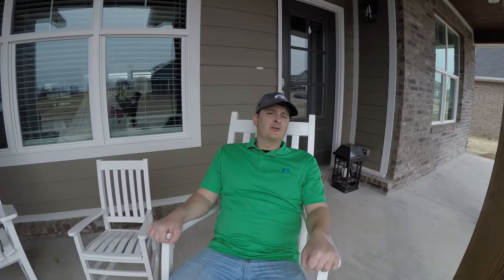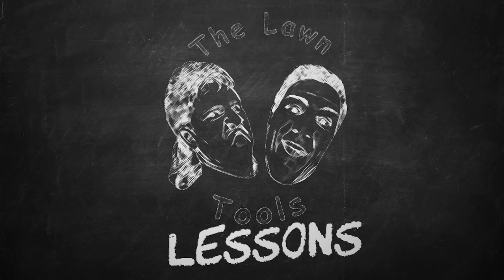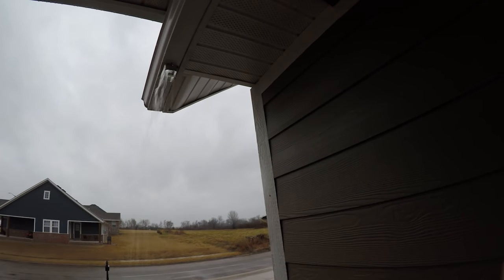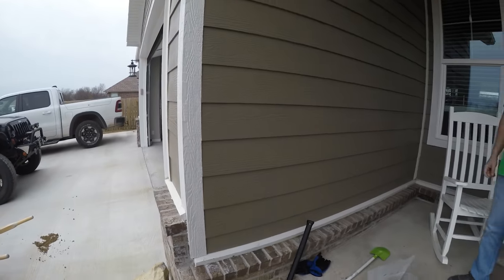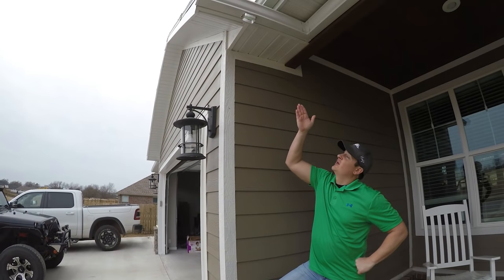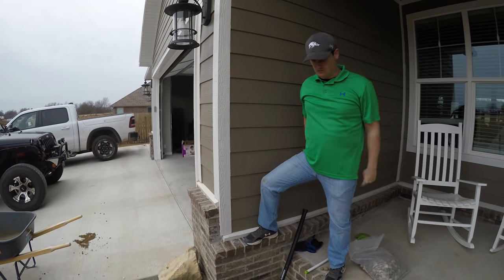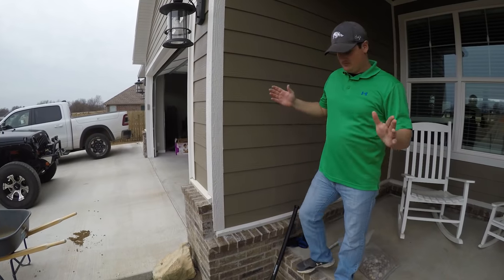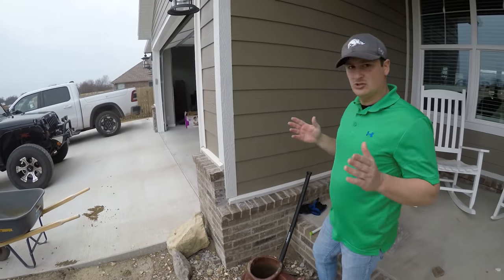Well hello there, welcome to another Lessons with Left Tool. Today I'm going to be putting in a chain drain. So what I've got on my hands today is a hole in my gutter for the downspout, but I don't want that gutter messing up the view of this area. I want to make it a little nicer, so chain drain. The chain's coming out of there and it's going right here to this fish's mouth, and it should look pretty cool when we get done.